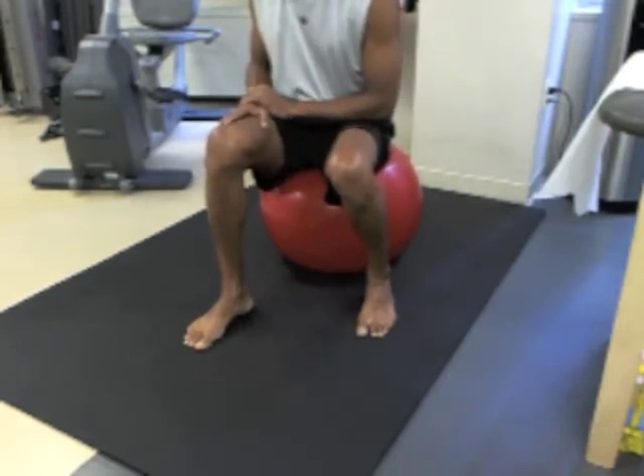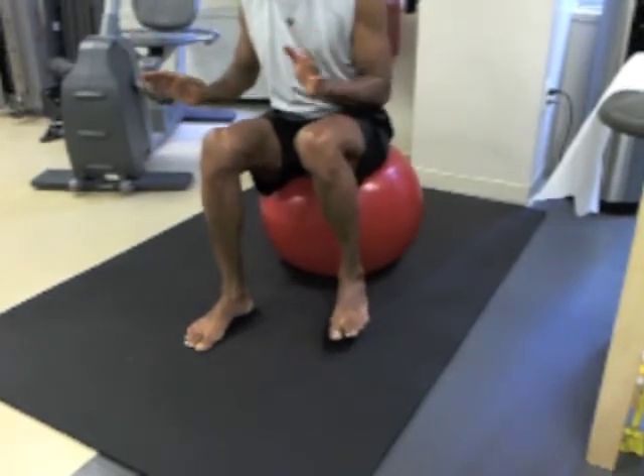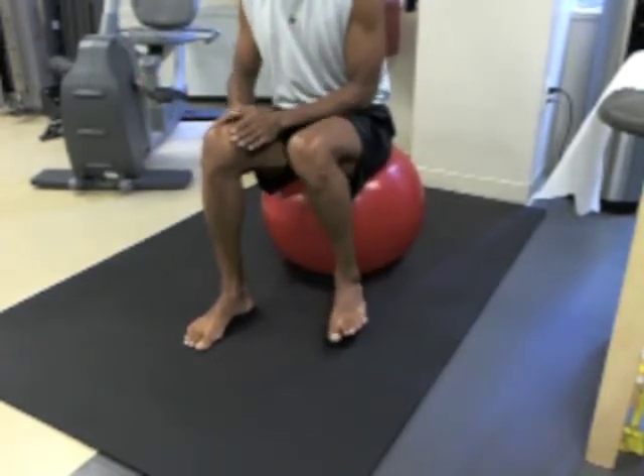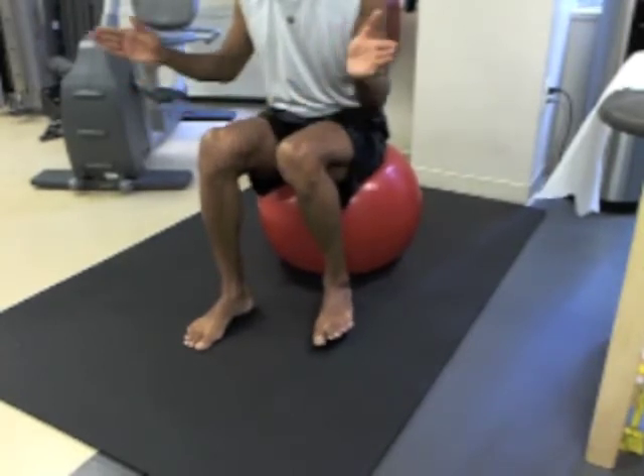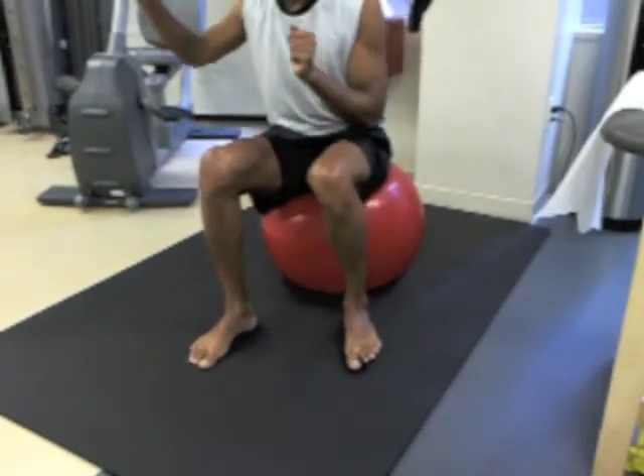Accomplishing these things, you should then pick up the other foot, take it out of the way, unload, and put all the weight through this side. This takes a little balance, and this in and of itself is a good initiation for this exercise for most people.